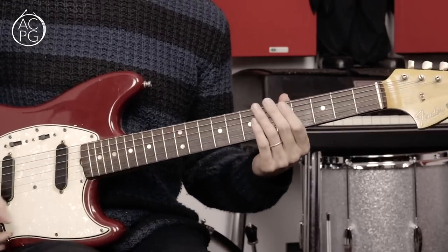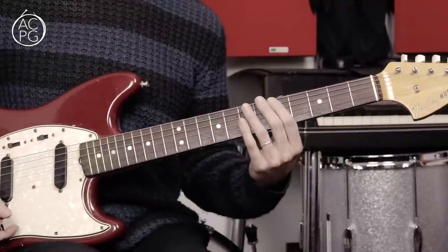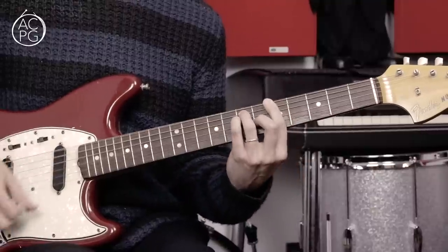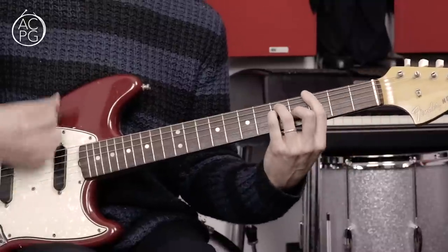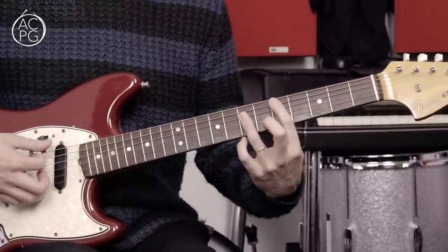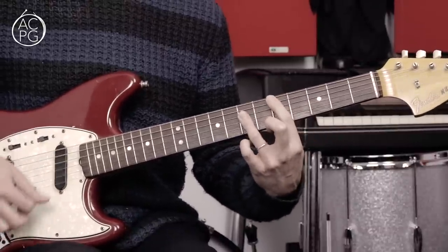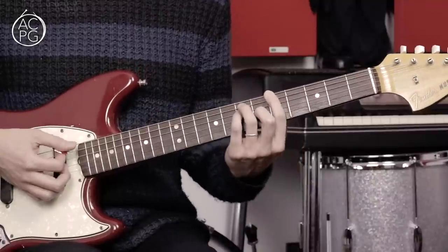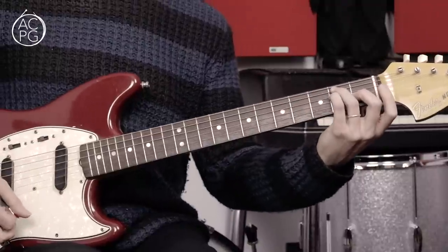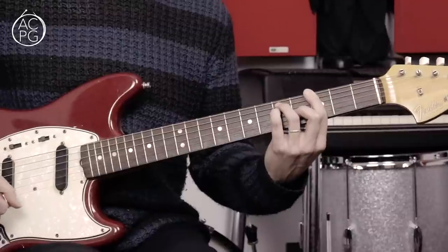Let me take you through the song section by section — we've got two or three sections. Let's start with the introduction, which is also the chorus part. It's all played with bar chords. We're starting with a D bar chord, 5th string root shape, and then going to an A bar chord with a 6th string root, down to an open E chord, and then a G major bar chord — 6th string root at the 3rd fret.